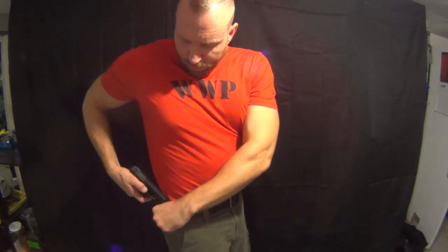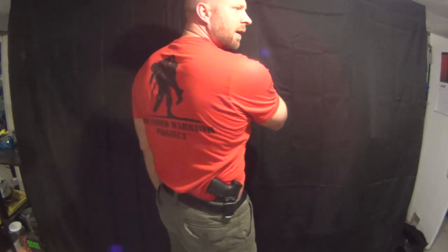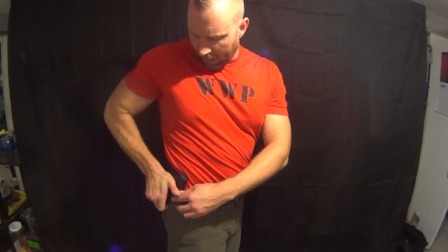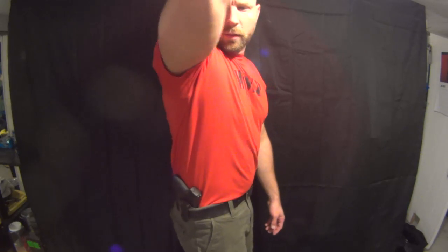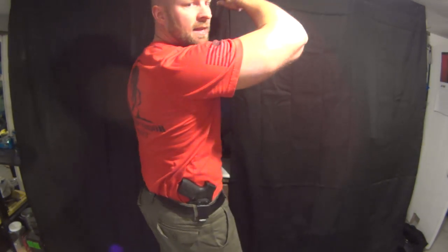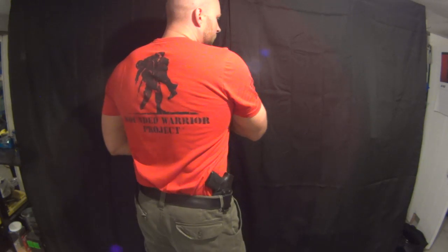The next most popular position I'm going to cover is behind the hip — your three, four, five o'clock range. I typically like to wear it right around three to four. I don't mind it right on the side. It really depends on your body type, but here's a look at how it fits. It's really snug on the body. If you get yourself a good belt — which I currently don't have on — I do have a lot of nylon web belts that I wear with cover buckles or D rings. So there's that position.